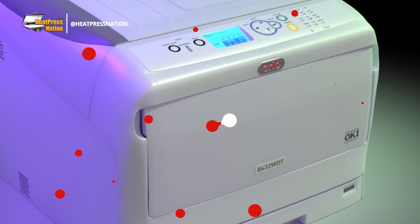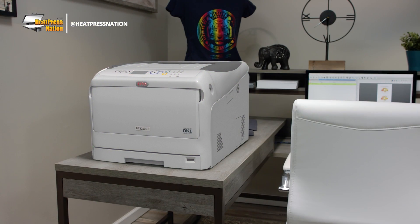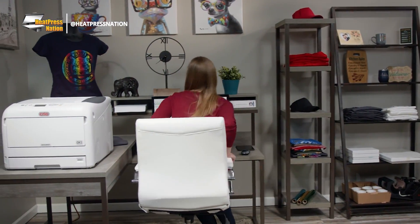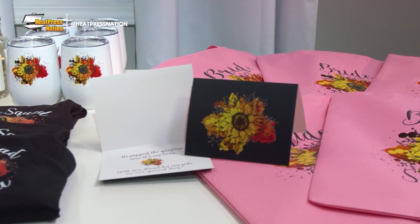The Creo 8432 WDT White Toner Transfer Printer. Get ready to be inspired and unleash your creativity — a print experience to help you hustle smarter.